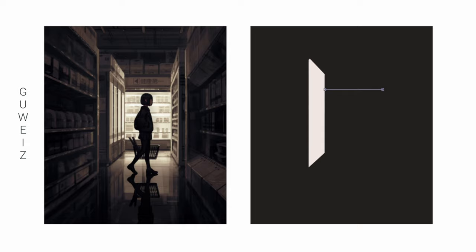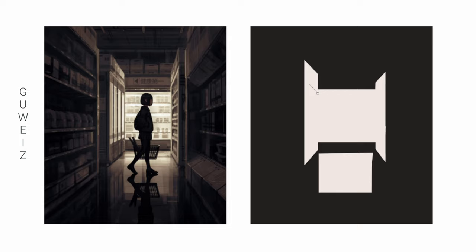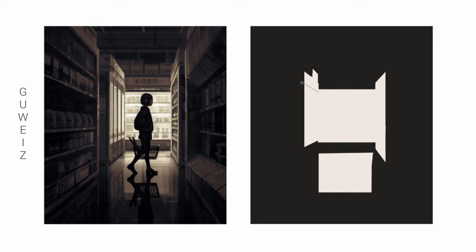This is a classic Guwais convenience store painting. Guwais breaks down one of these convenience store paintings and really makes sure the values are solid before he moves on. The only trouble I had with this one was deciding whether or not to include that reflection into the lights or the darks. Even now, I'm still a little bit unsure.